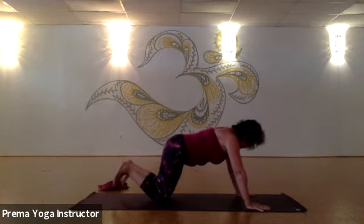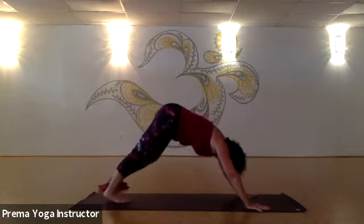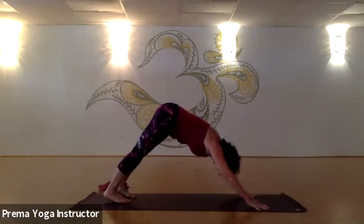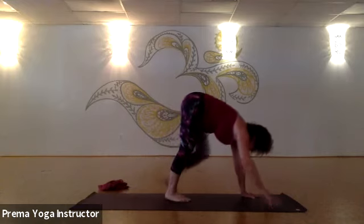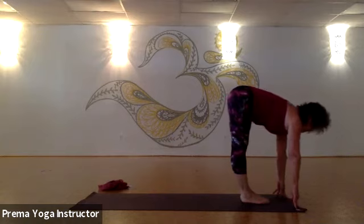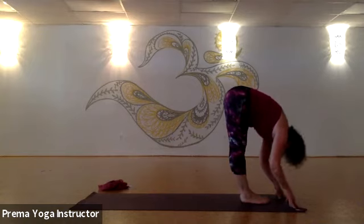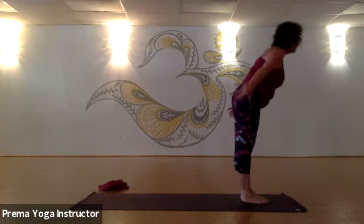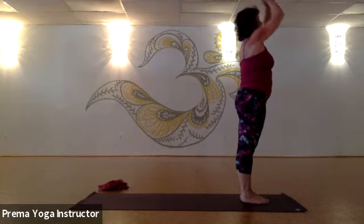From here, press into the hands, take your knees to the mat, come through your table, curl the toes, and press back to downward facing dog. Push it all the way back, then step or walk or jump your feet up between the hands. Inhale, come up halfway. Exhale, forward fold. Inhale, stand all the way up, look up — thumbs. Exhale, back into tadasana.